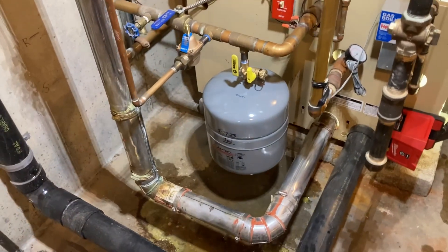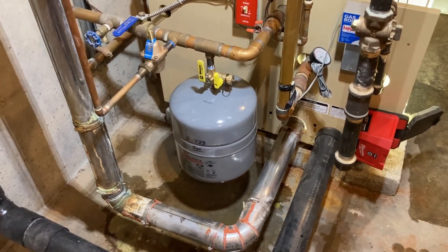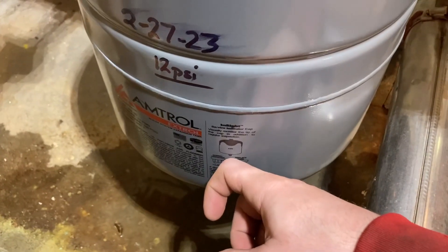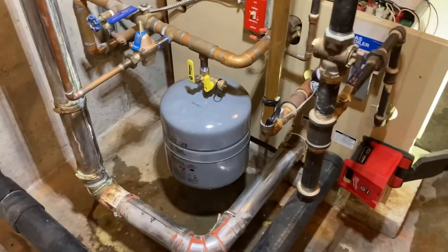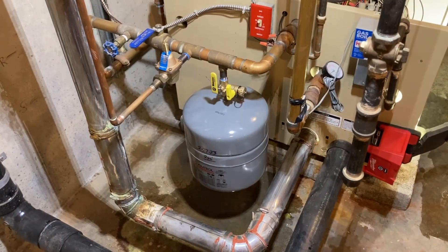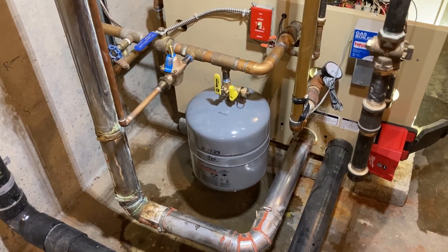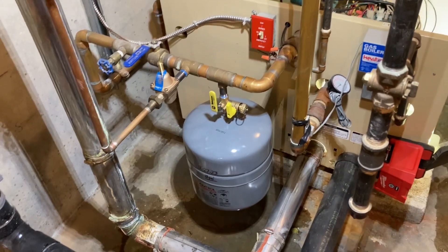We put a new EX-30 expansion tank on there. We check every expansion tank every time we service the boiler. You can tell briefly just by knocking — if it's got a nice tinny hollow sound, generally the tank is good; if it's got a thumping dead sound, generally it's bad. But I never go just based off of that. I always check the charge in the tank, and the only way to do that is by draining the boiler.